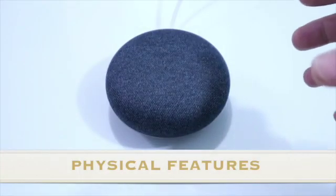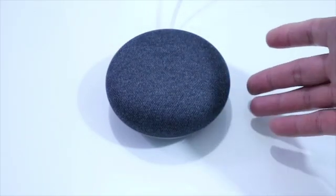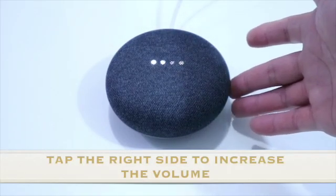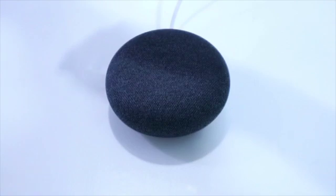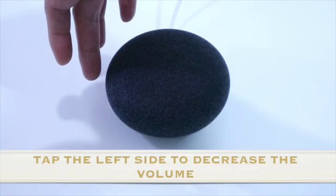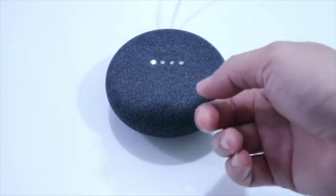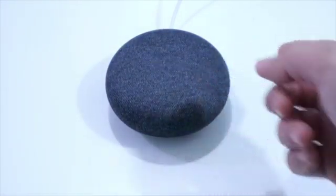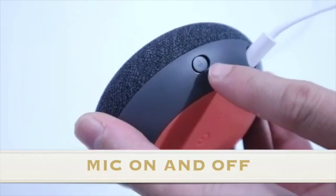Ito yung mga features nya outside. So pag ibo volume natin sya, ito yung volume up yung side nya. May sensor dyan, then yung pinaka low volume naman nya yung sa left side. Tapos naman meron sa baba naman dito, yun magang likod.